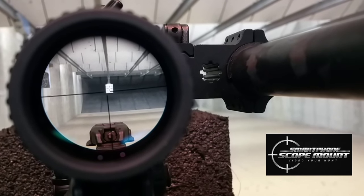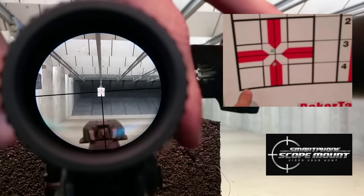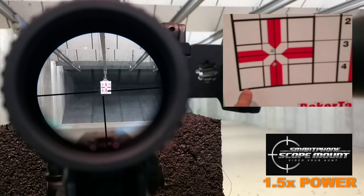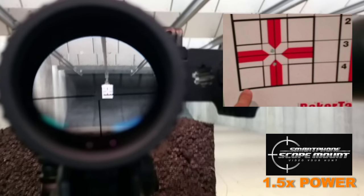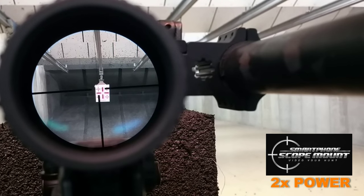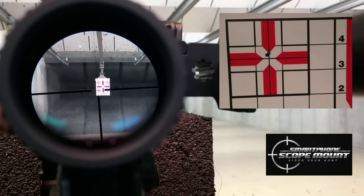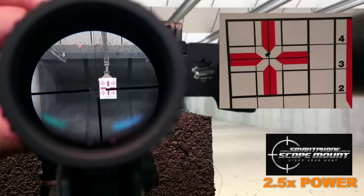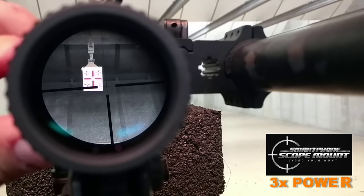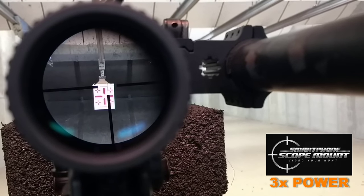Here is the add-a-ball velocity at one power. Next we're doing one and a half. Now we've got two power. Next we've got two and a half power. Now we've got three power.